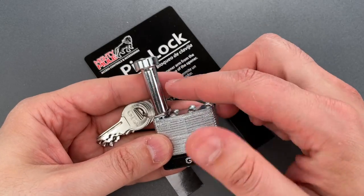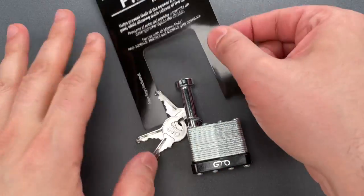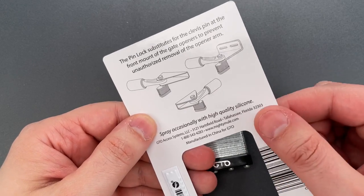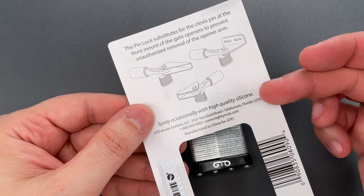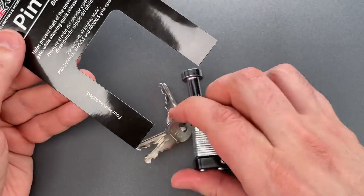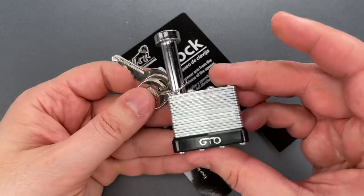This lock replaces the clevis pin that links the gate to the opening arm — that looks something like this. By locking that joint, it ensures the gate can't be opened simply by pulling out the clevis pin, and conversely, a keyholder can open the gate in case of a jam or power failure.